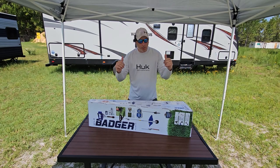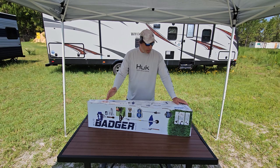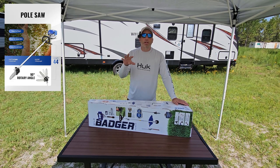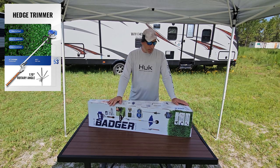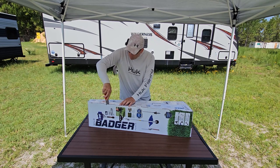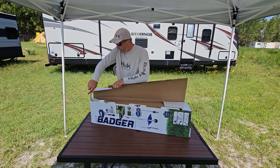Hey guys, welcome back to the channel. Today we got hired to do a job cleaning up some brush in the storage unit area. We got ourselves the Wild Badger four-in-one yard care system — this should have everything we need. At this price point, around $201 on Amazon at the time of this video, I don't think you're going to find a better deal, especially with what it comes with.